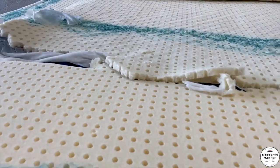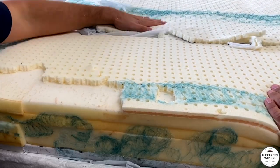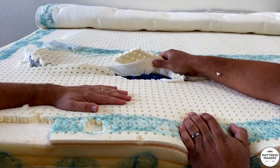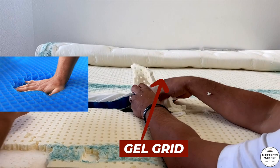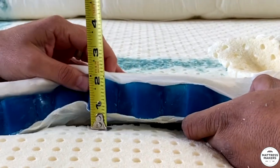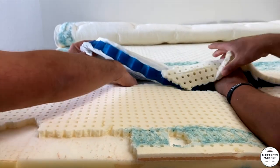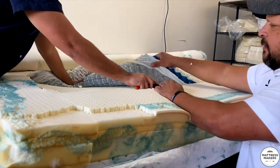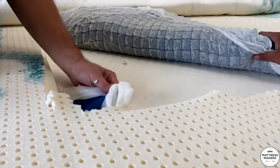From the edge of the mattress to where that gel grid is, it's about 12 and a half inches, so that grid is more in the center — you're not going to get that grid on the outside edges of the bed. This is the gel grid that IntelliGel is well known for. How thick is this gel piece? About an inch and a half of the gel material. This is a very interesting material — it's good for durability and pressure relief, a very different and very heavy material.